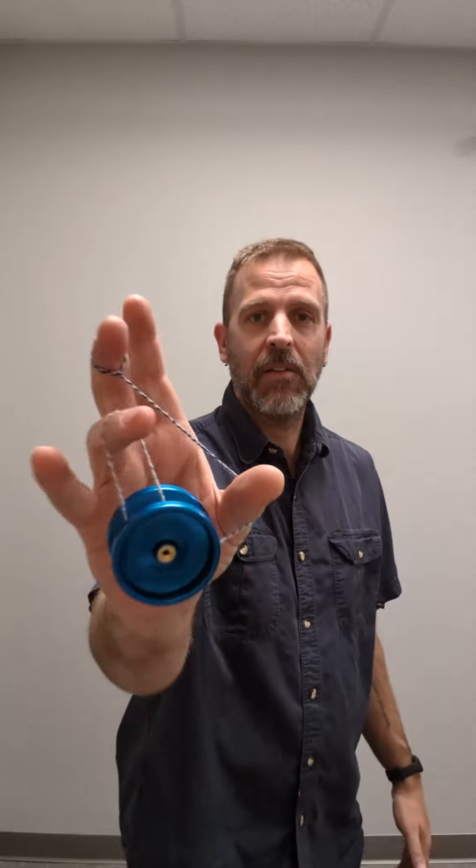I'm a big fan of the one-handed stall — I tend to stall off my index finger — but the thumb mount stall is a lot of fun and I'll try to teach it.